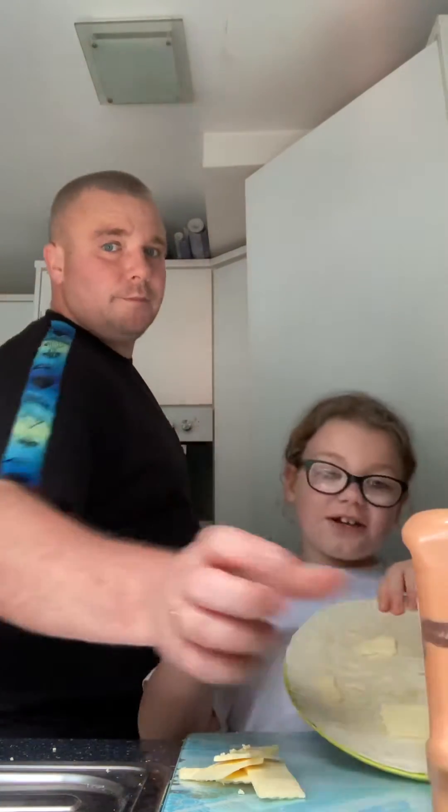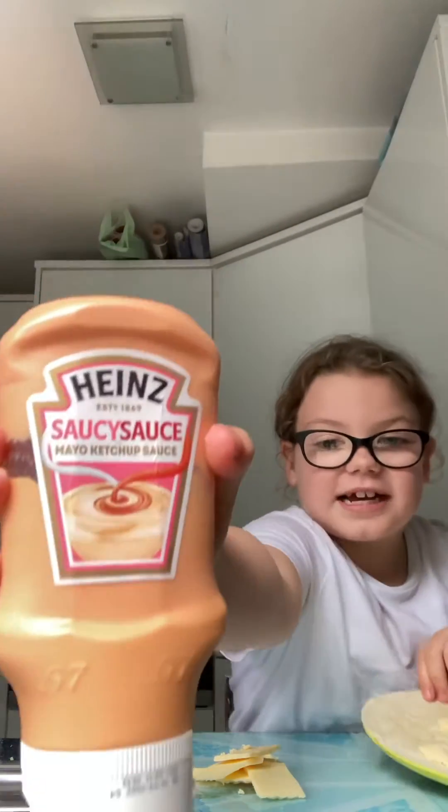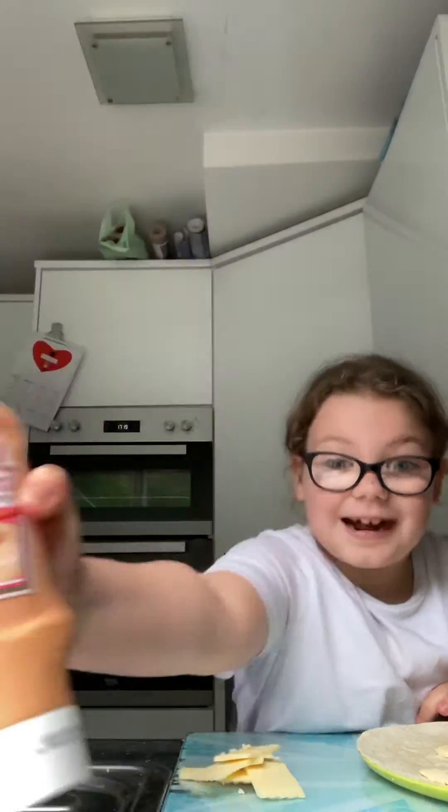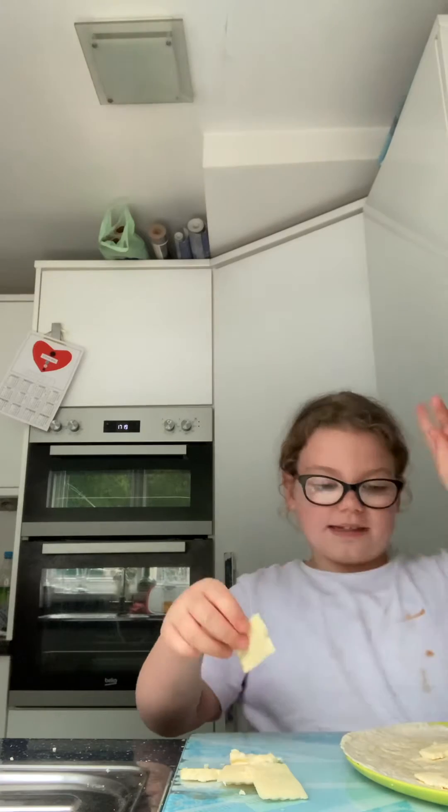I'm going to use my favorite sauce — it's mayonnaise and tomato sauce. I think it's really good, guys. If you don't like it, just add another sauce. Then we're going to put another one, so that's four pieces on now.